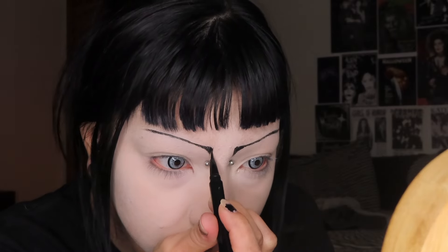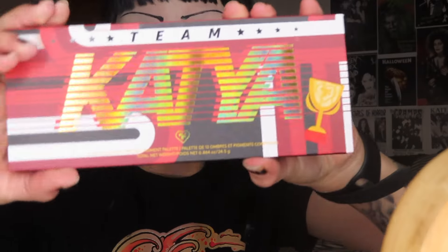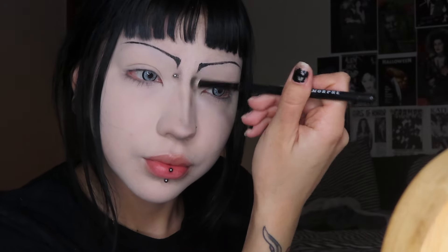Starting with the eyes, I'm going in with the Team Katia palette from Trixie Cosmetics and just taking the black color to start contouring my nose. I've been doing two lines down the middle and then still doing my regular nose contour, but connecting it with my eyeshadow — I make it a little bit more defined when I'm doing my eyeshadow.